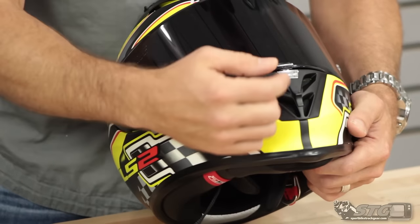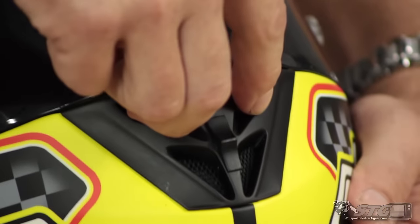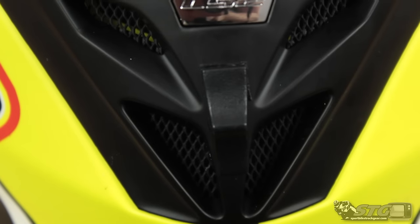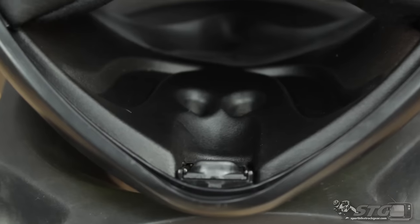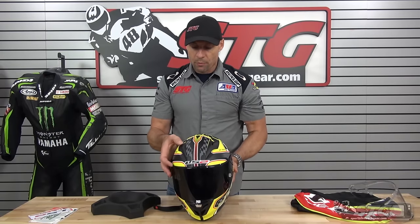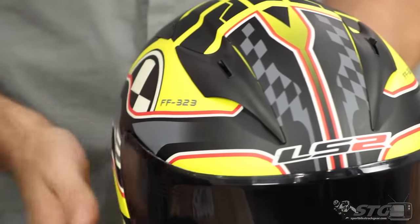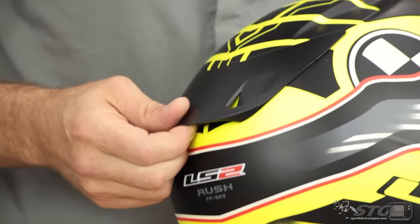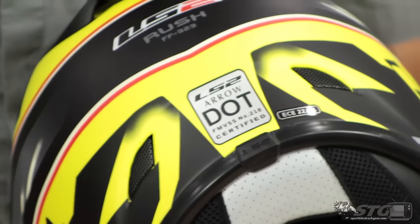Let me show you the vents. We have a two-stage chin vent — the exterior switch controls two ports used to demist the shield. There's a breath deflector on the inside that encourages air up onto the shield. The lower ports allow air to flow into the actual chin bar — kind of a midpoint, off, or full on — and that is definitely effective. Up top on the helmet are slide vents, on or off, one on each side. The action of all the vents is good, an indication of quality. For exhaust, there's a diffuser on the back covering an exhaust vent, and then exhaust vents molded into the shell on each side.